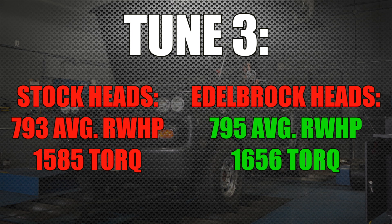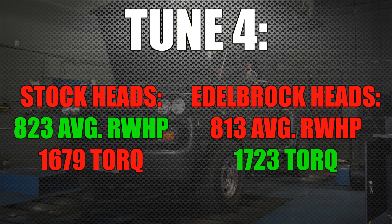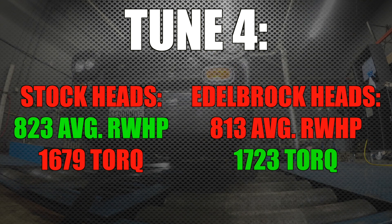Tune three: stock heads 793 and 1585; Edelbrock 795 and 1656 — up 2 horsepower and again 71 foot-pounds of torque. Tune four is where it starts to get a little interesting. In the interest of clarity, our stock heads did have bigger valve springs, although they had stock port work in them. That might account for what we're starting to see as the drive pressure comes up and we start to push the turbocharger towards its limit. Stock heads: 823 horsepower and 1679; Edelbrock heads: 813 and 1723 — meaning the stock heads were actually up 10 horsepower at peak over the Edelbrock heads, even though we got an extra 44 foot-pounds of torque out of the Edelbrock set. But it's clear things are tight here — there's not much difference.